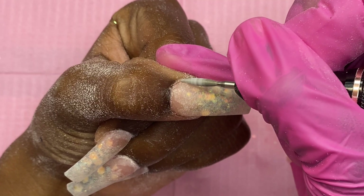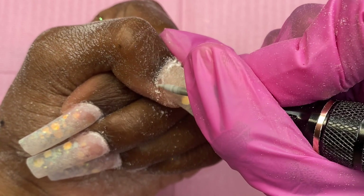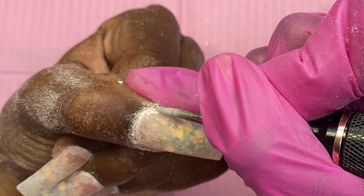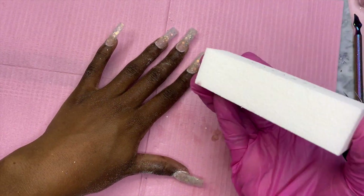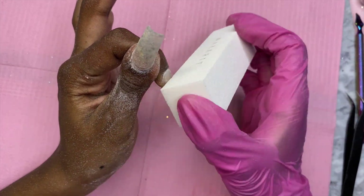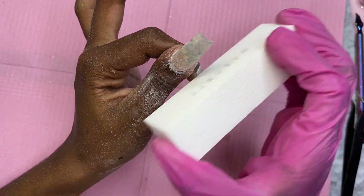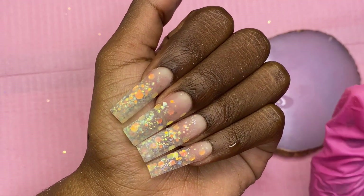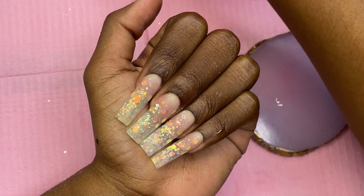Now all that's left to do is clean up the cuticle area. They did not provide a buffer in the actual kit so I'm going to use the buffer I got from McCarter's to smooth everything out so we can move on.